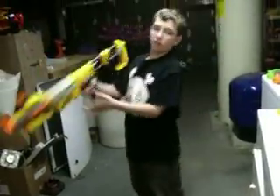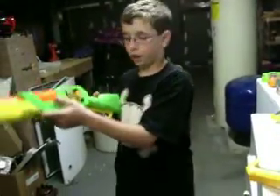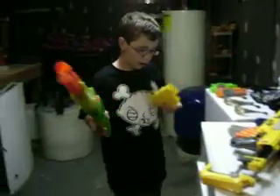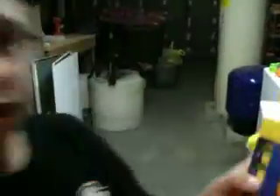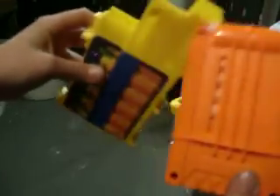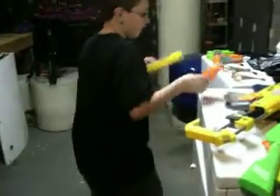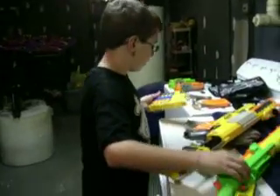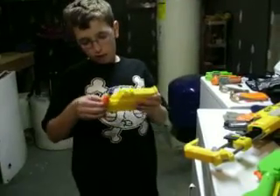Moving on to the Rapid Fire Tech by Airblaster — this gun is pretty sick because it's not like an ordinary clip. This clip has an extended piece right there for the shells to go in. What you do is you don't just put darts in directly — you put the darts into the shell cases and then slide them in like this.